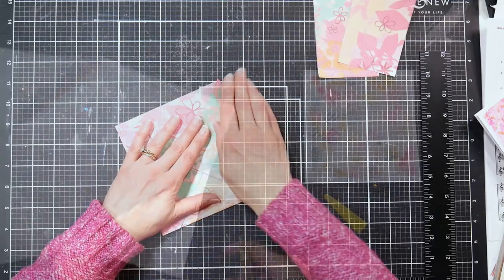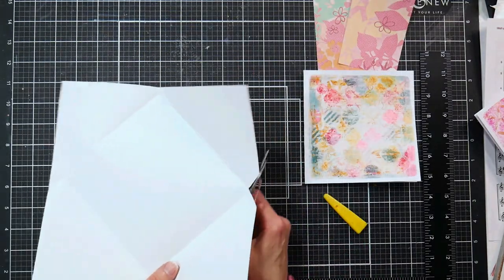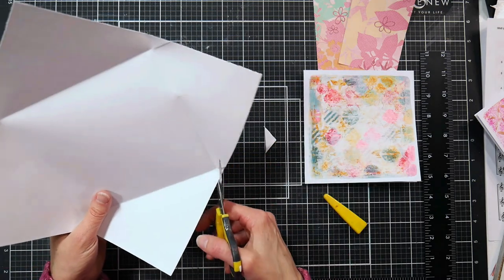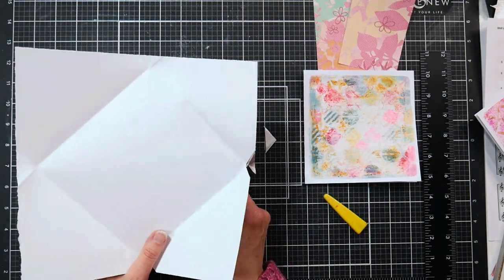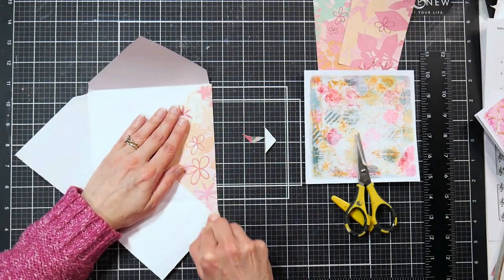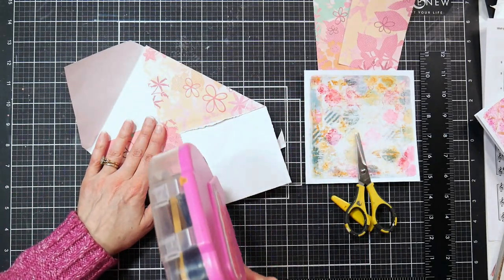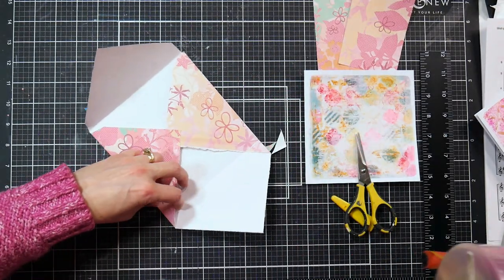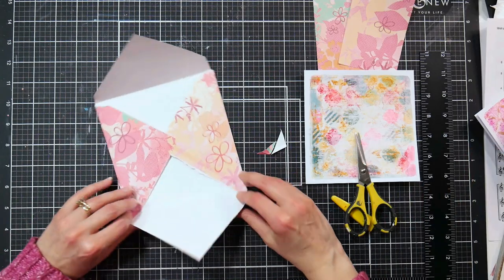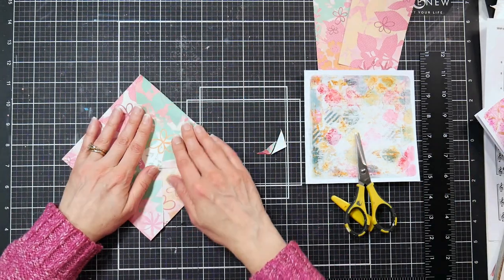That is like the quickest and easiest envelope, and it works for any size of square or rectangle envelope as long as your paper is big enough. I cut the notches out on the top flap only because the other ones are just going to be glued down and you're not even going to see them. Re-crease everything with your fingers, then just adhere the bottom flap up, and you've got an envelope. When I go to mail my card, I will just glue down that top flap and it will be good as new.